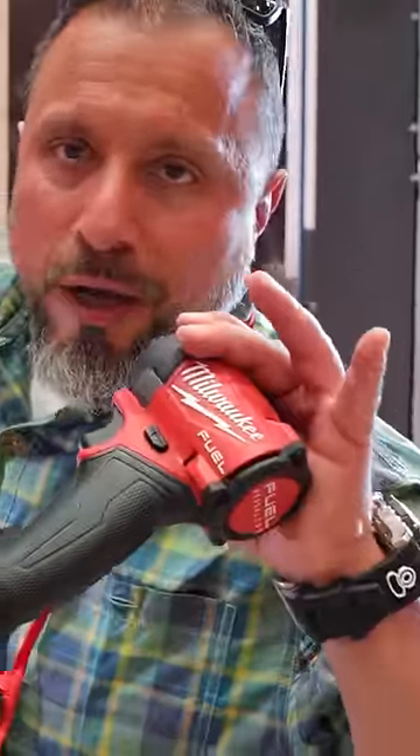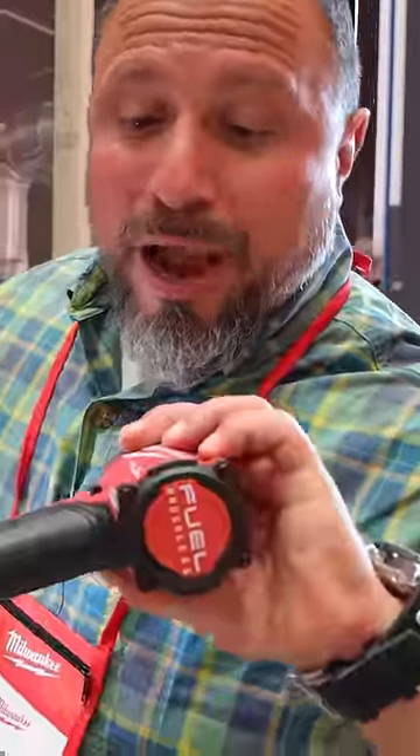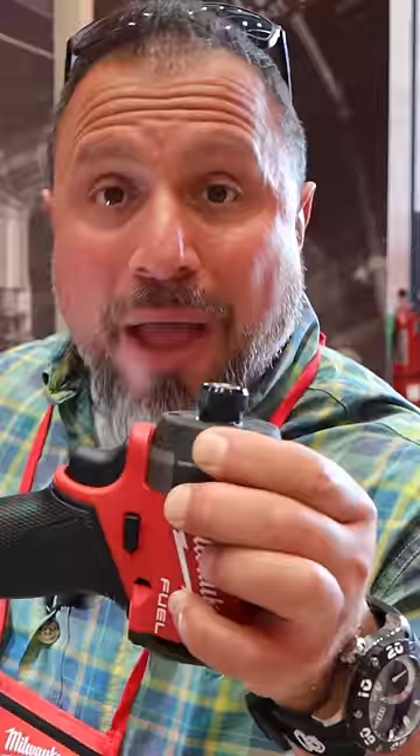That's crazy! Oh my god! We're here with the brand new Gen 4 quarter-inch impact driver. Gen 3 was unbelievably compact and powerful. I can't believe they're telling us that this is more compact.